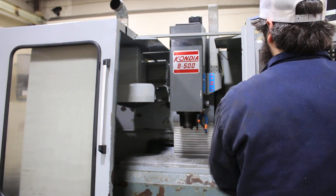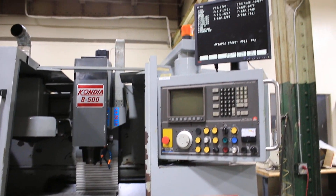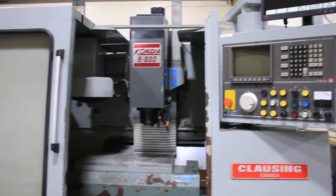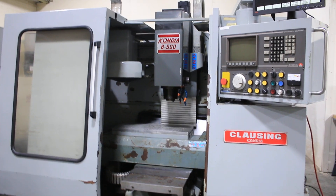So this is a fully functioning machine. You've seen the spindle run, you've seen the tool changer go, and you've seen all three axes move. The control is, again, a Dynapath Autocon 50 control. Thank you for watching our video.